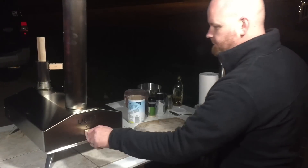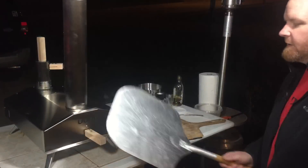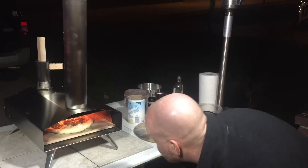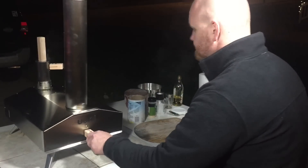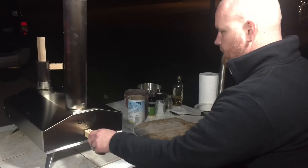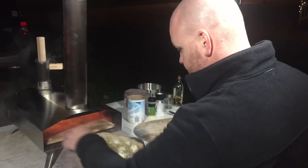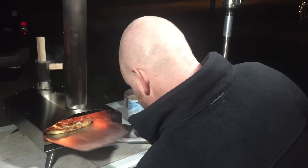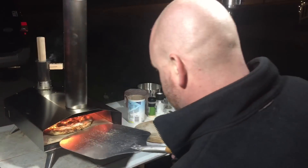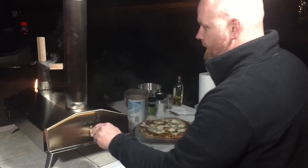In it goes — and you can already smell it, unbelievable. I've read that you should check it after about 20 seconds, so I'm gonna do that with this metal peel. Boy, it's looking good — I might give it another 10-15 seconds. That's been about 30 seconds. Okay, it's been almost another 30 seconds — I'm gonna check it. This pizza looks amazing, it's already done. One minute! Unreal — look at that. Closing the Ooni up because I have two more pieces to go.